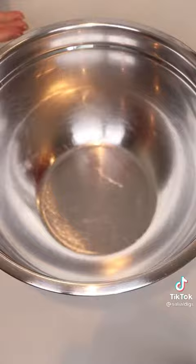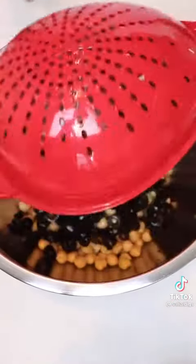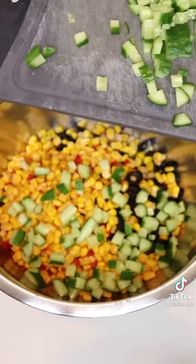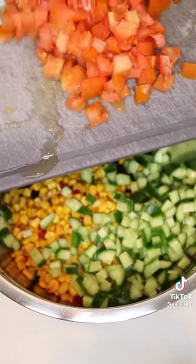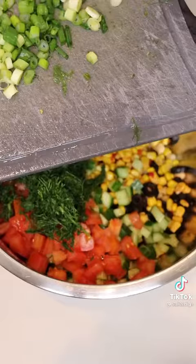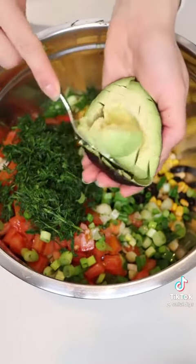First I'm going to rinse my can of chickpeas and add it to your bowl, some sliced black olives, a can of corn, your cucumber, your tomatoes, your dill, your green onion, and some avocado.